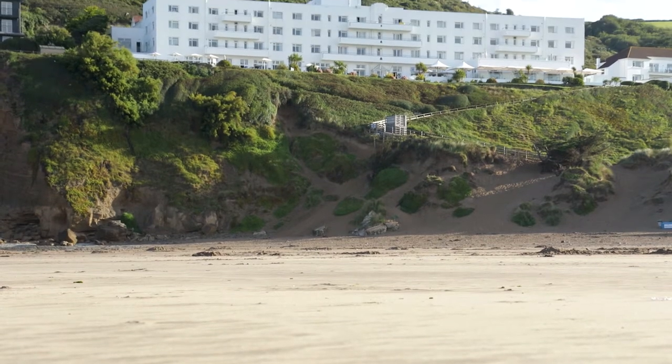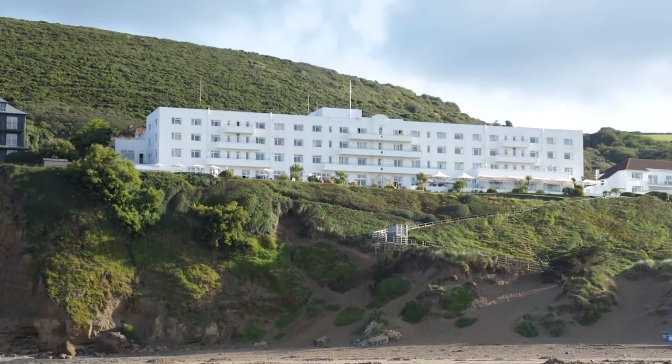Hello, my name's Des Turland. I'm Group Development Chef for Brent Hotels, based here at Saunton Sands — an absolutely stunning location on the North Devon coast.